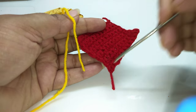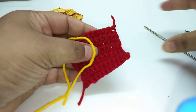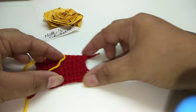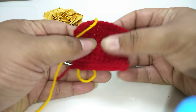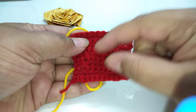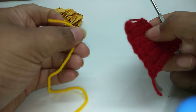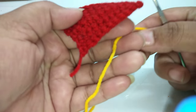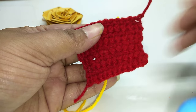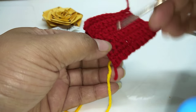I have created this on a small sample. Agar aapko bada nameplate banana hai, to us hisaab se aapko single crochet ki pehle is tarah se base banana hoga. Us ke baad hum is ke upar alphabets likhengi. Toh chalo, aaj main 'N' likhungi. Hum slip stitch use karenge.